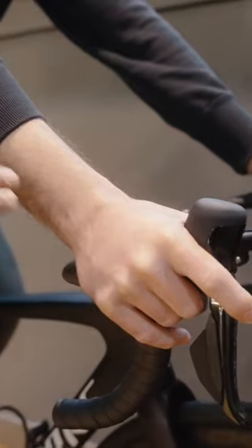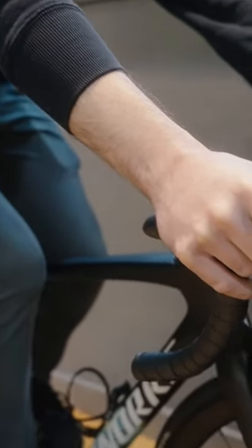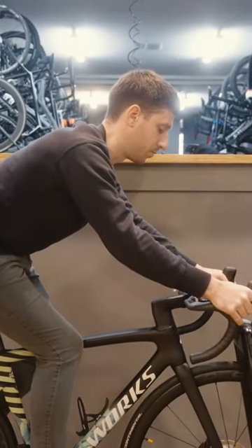The first thing we want to look at is the position of the wrist, and we want a nice neutral position — that's perfect. The next position we check is the angle of the elbow, where we just want a nice bend in the elbow, which shows that the stem isn't too long.